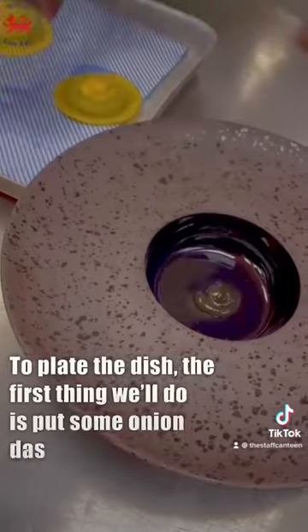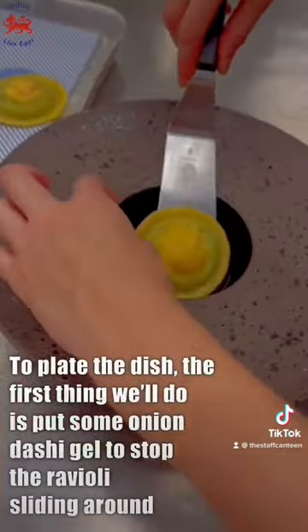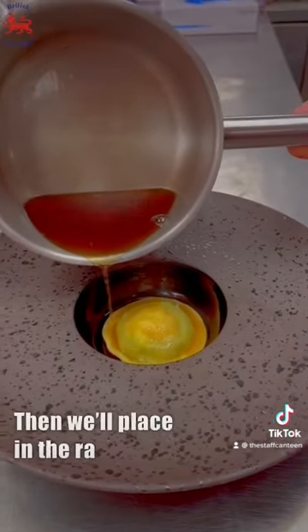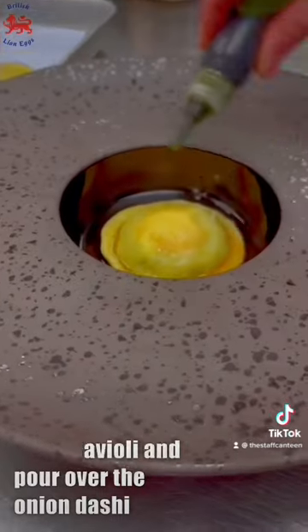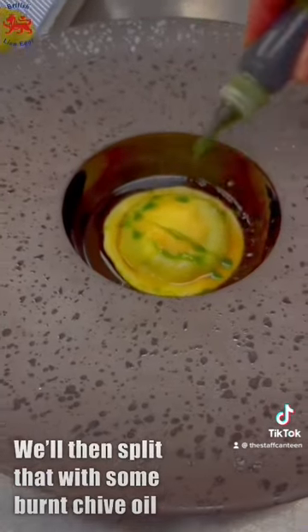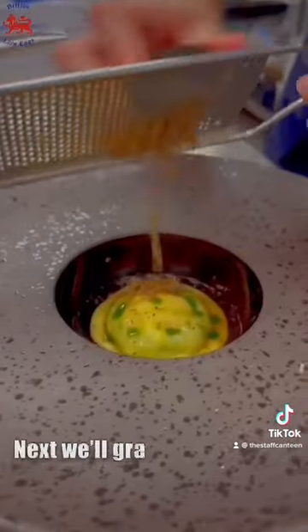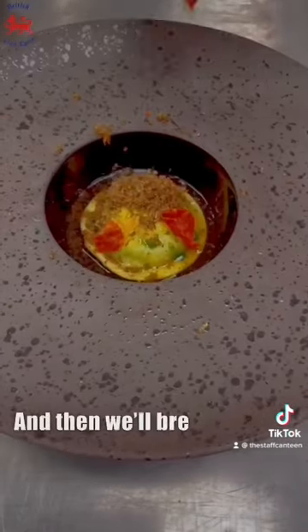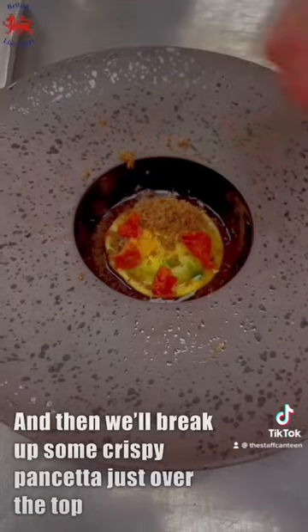To plate the dish, the first thing we'll do is put some onion dashi gel to stop the ravioli from sliding around. Then we'll place on the ravioli and pour over the onion dashi. We'll then split that with some burnt chive oil. Next we'll grate over some truffle — a good amount — and then break up some crispy pancetta just over the top.